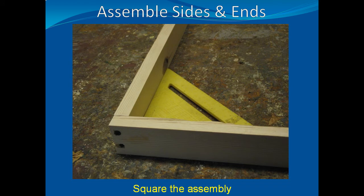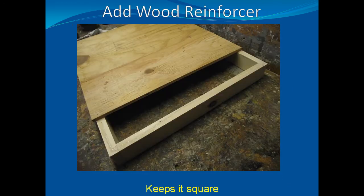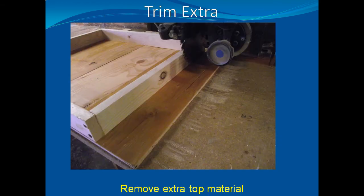Glue and screw the sides and ends to each other, making sure the corners are as square as possible. Then, add a wooden top to hold them square. This provides a solid support since the metal covering is thin and will not support any weight. If the wooden portion of the top doesn't line up exactly, trim the extra off and smooth it out.